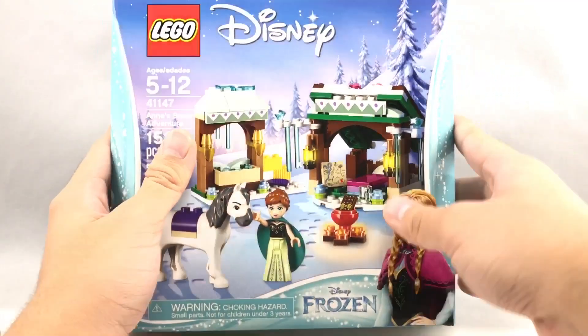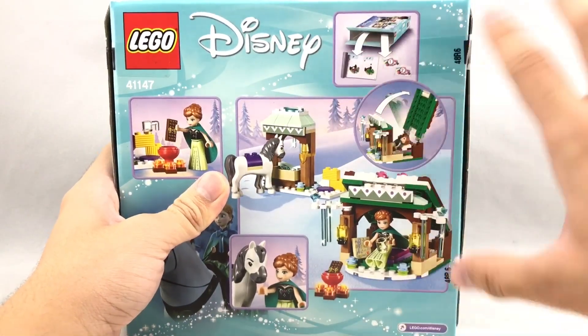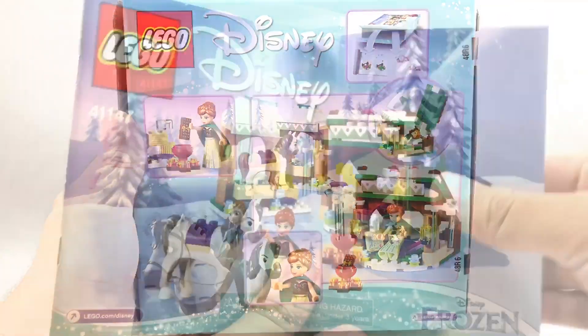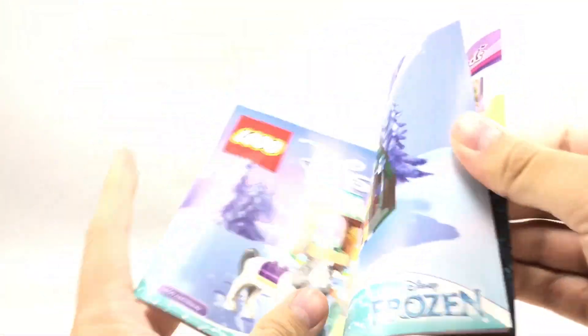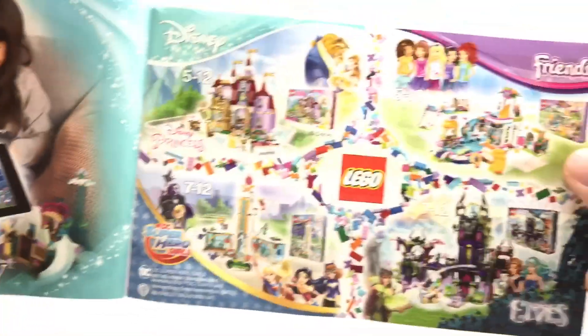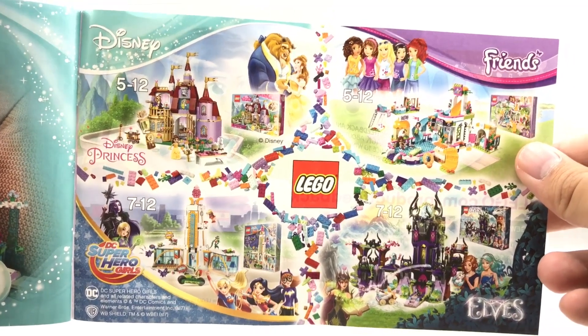So here's the box. You've got that $20 box size. I still love how this is under the new Disney line with the aqua — it looks so much better, and I think it will attract different audiences. The instruction booklet is quite thick, even though it's only like 150 pieces. And you actually got some little advertisements on the end, including one that has some DC and Disney stuff on one page, which is kind of crazy.